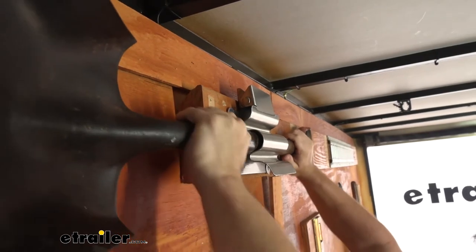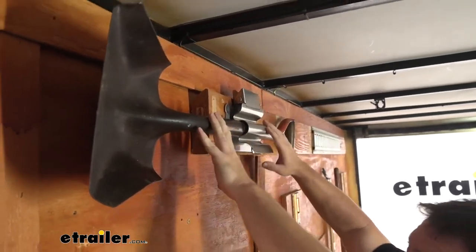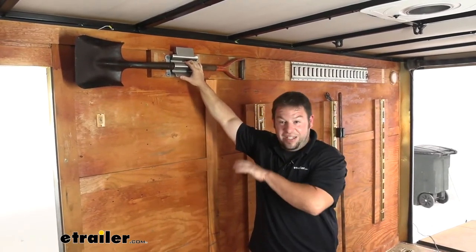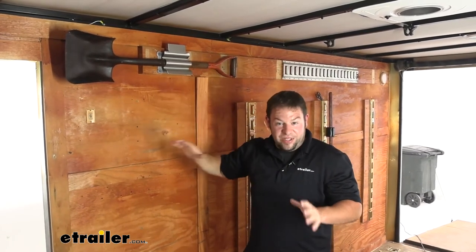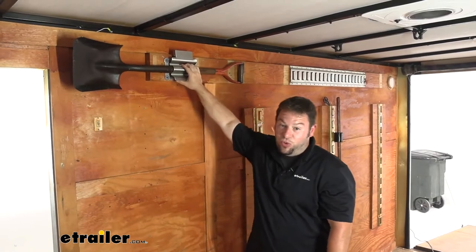It's not going anywhere, it's not going to rattle free. You can also use this to organize your shovels in your garage at home, but most of you are probably looking for a way to keep things from moving in your trailers — carpenters, plumbers, landscapers — making sure your tools and your equipment stay in place. This is going to be that heavy duty option that makes sure they don't move.